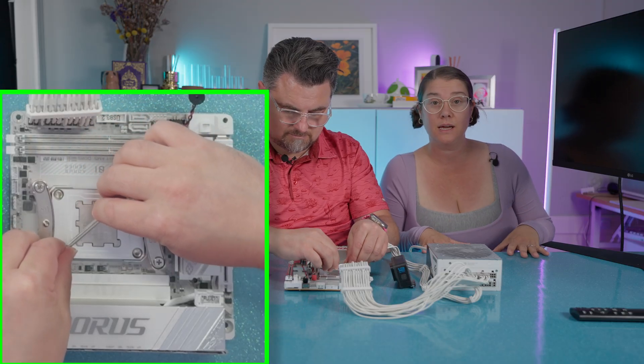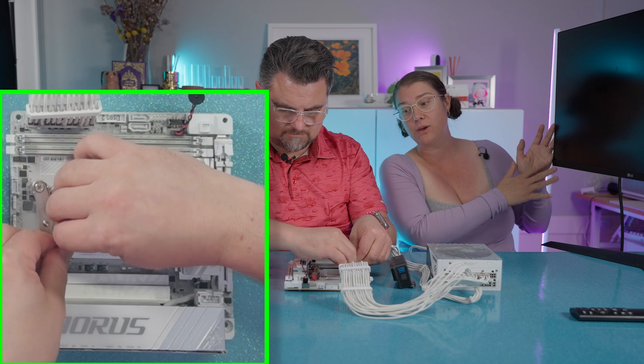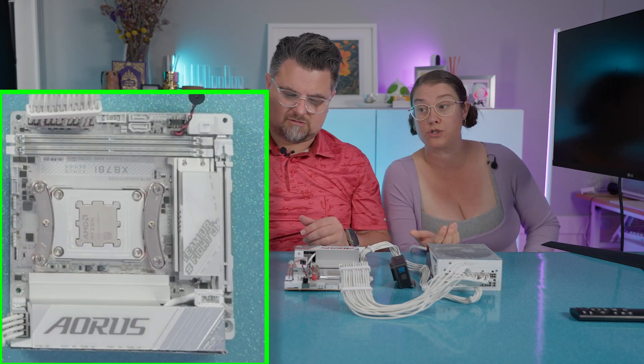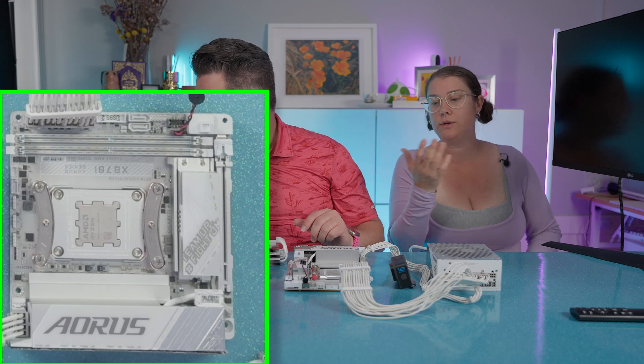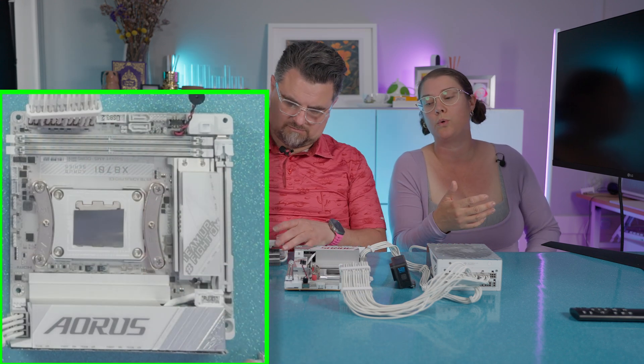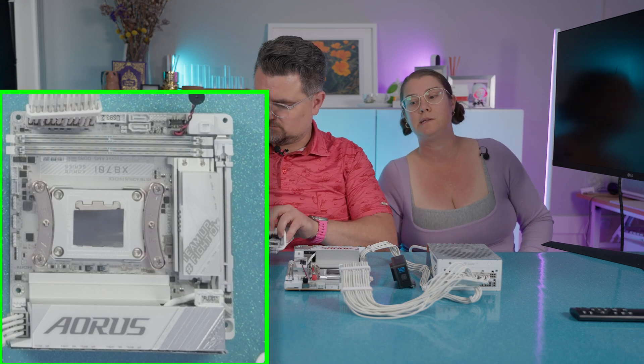You can see that the BIOS version has changed, which shows us that Q-Flash worked. You would already be on your way by now — already finishing completing your computer build or whatever repair you needed to do.